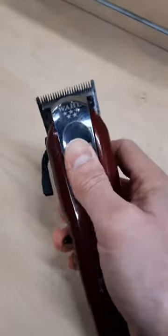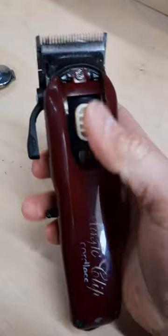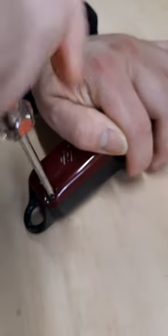First, we have to take this out — unscrew the cover on top, and then the two screws on the bottom.